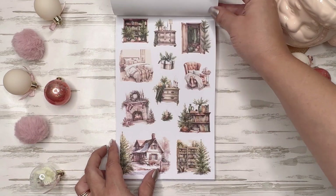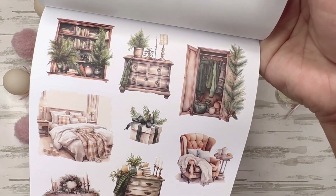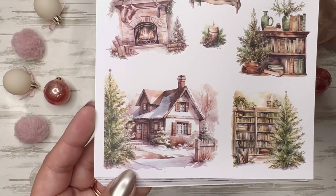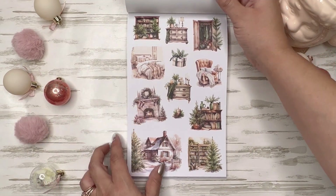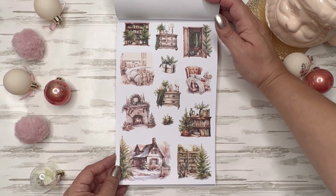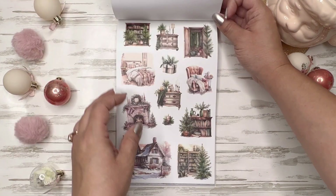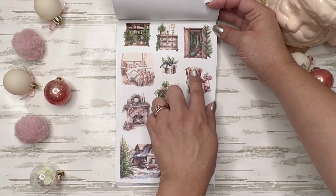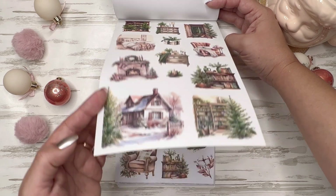Oh my gosh, look at this — these are the wardrobe closet, the dresser, the bookcase, the snowy house, that cozy bedroom. I wish my bedroom looked like that. We are awful about keeping an aesthetically clean bedroom — that is goals right there. And to have a little nook in the corner of the room. That's a Sunday.